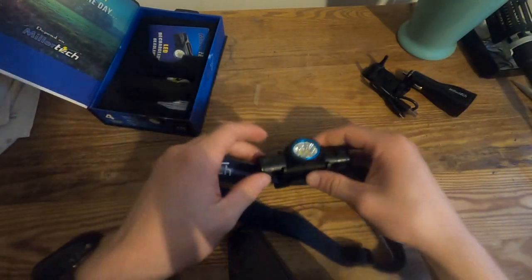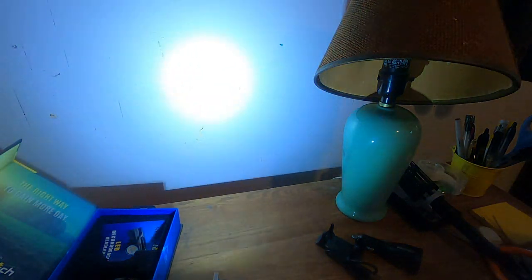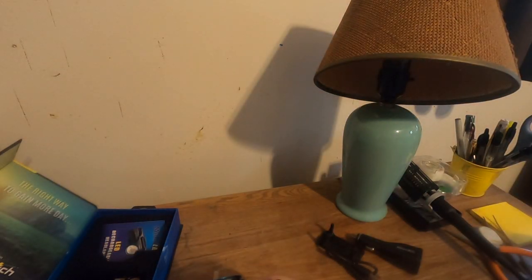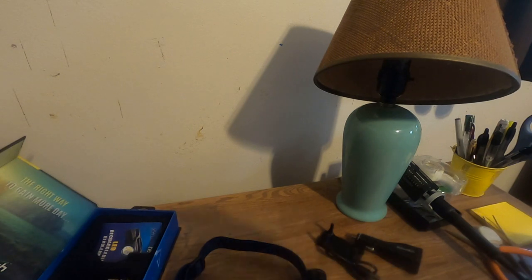I'm going to shine it at the wall here, let's see how bright it is. It's not bad. I'm not sure — that was high, I think. Or maybe not, I need to look at the manual again. Anyway, it's not too bad. That's the light — pretty nice. I'm going to turn it off and we'll figure it out and see how bright it is after dark.